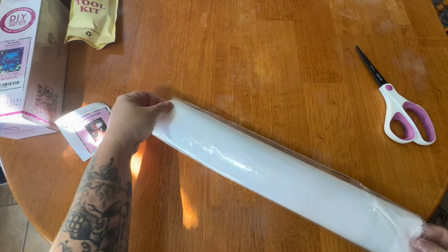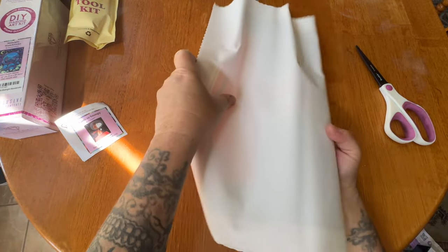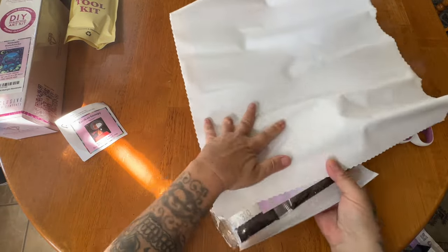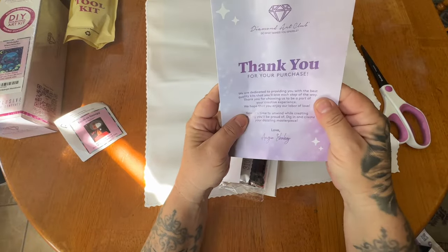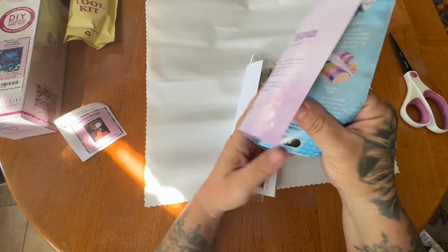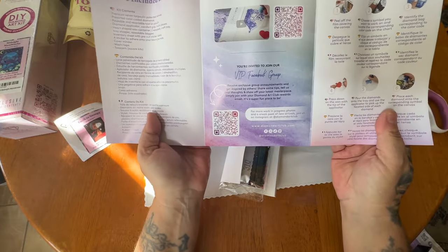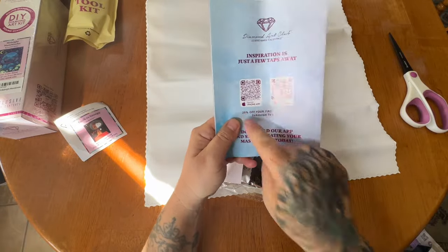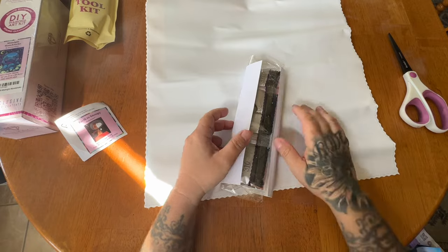You can also use the dust bag afterwards when you're finished. You'll also get a thank you pamphlet with every purchase — it's got a note from the founder, tips and tricks, a thank you discount code, QR codes for videos, the VIP Facebook group, and QR codes for the app — one for Apple, one for Android — and you can save some money on your first app purchase.